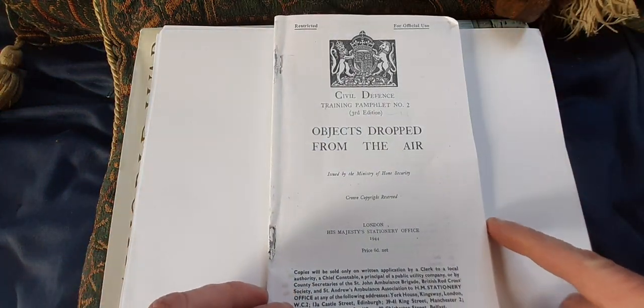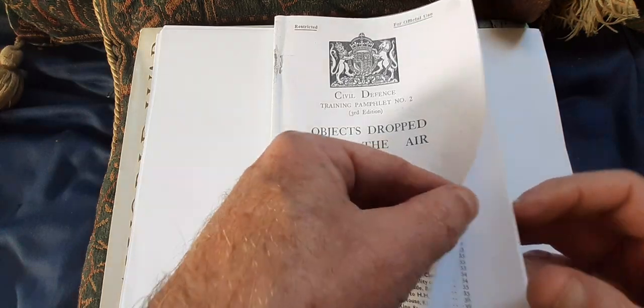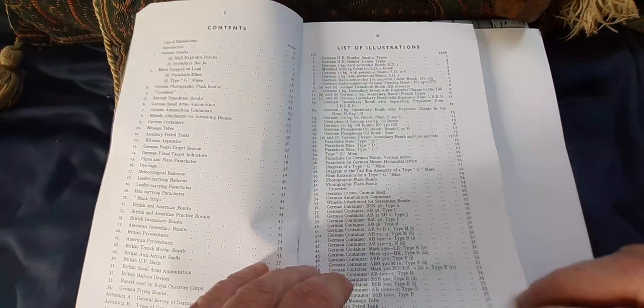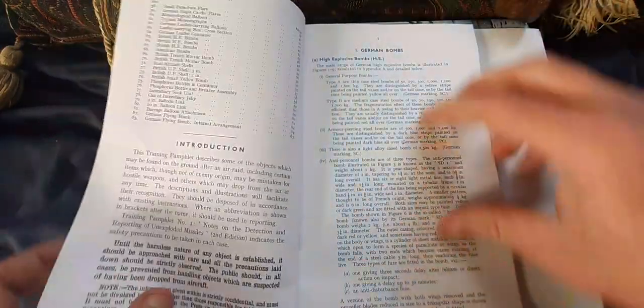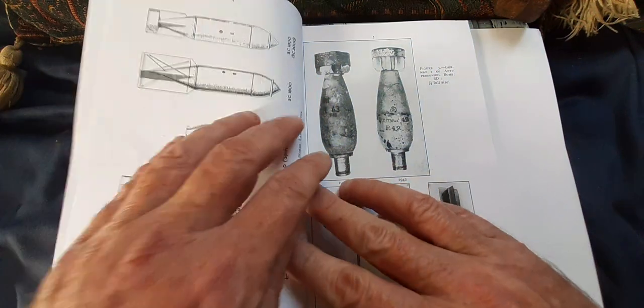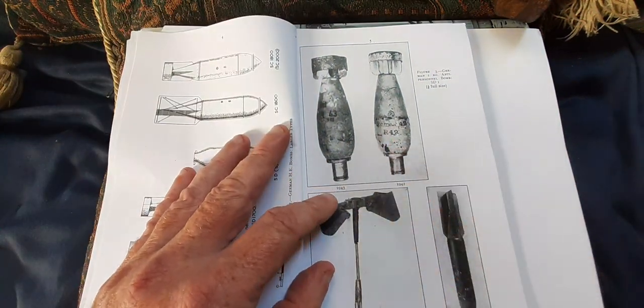Civil Defense Training Pamphlet 1944 — 'Objects Dropped from the Air' — and it's got every single conceivable bomb that was dropped over Britain in World War II. And there's the little fella concerned.